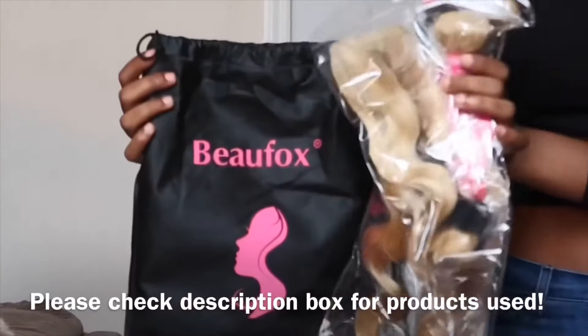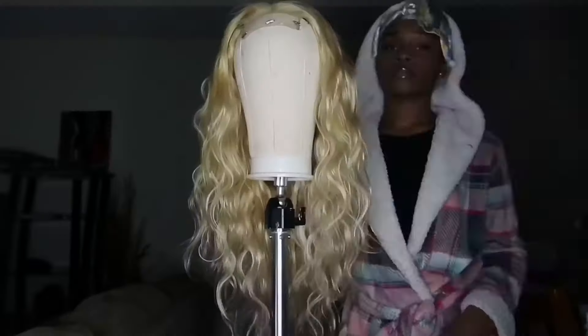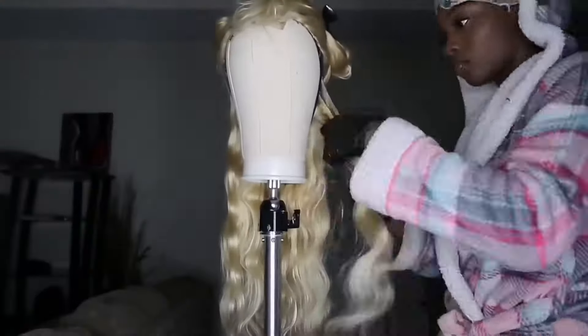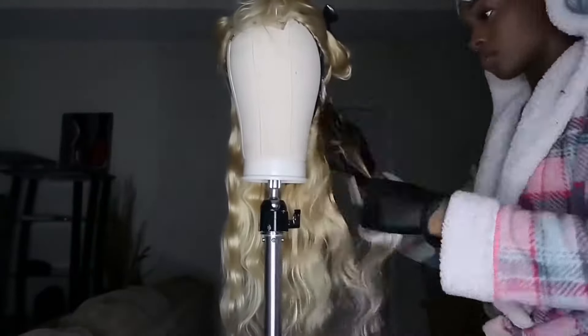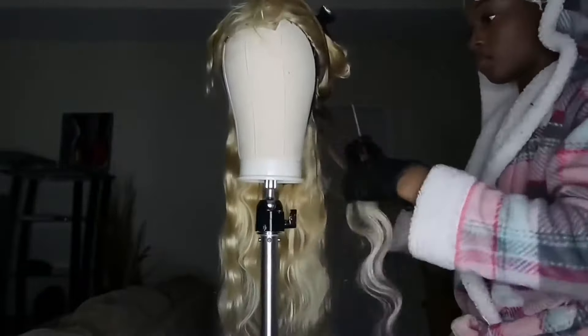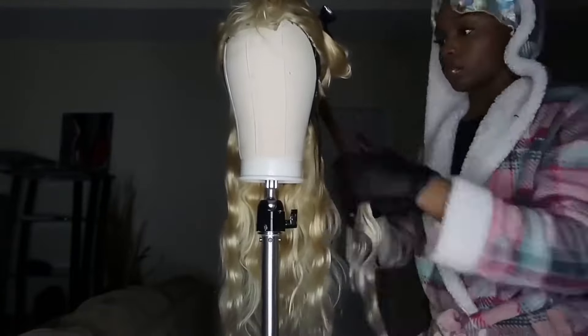What is up you guys, welcome back to my channel. I'm trying this voiceover situation so just bear with me. I'm bringing to you guys what I call the sunflower look because this is like a golden and brown situation. We're just going to get right into the video — as you saw, the hair is from Bo Fox and I constructed the wig via sewing machine. I didn't film that part but if you guys want to see a separate video on that, just let me know in the comments.